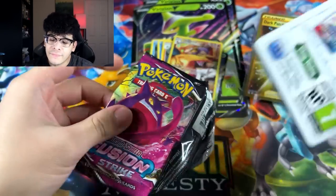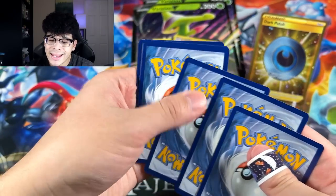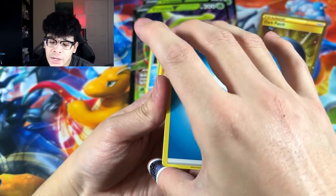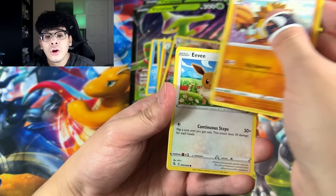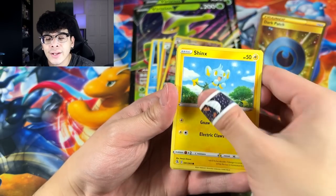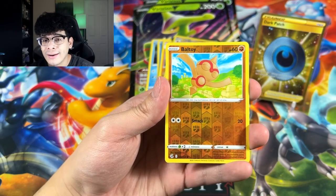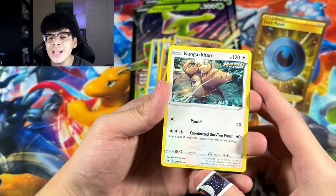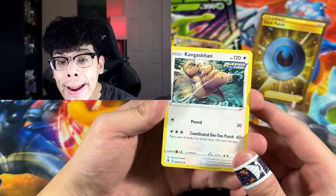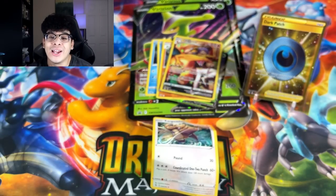Moving into the final booster pack — it is indeed Fusion Strike. Final pack of Destiny. Can we get some juice? Can we go four for four? Even though one of the pulls was a holo, it's still technically four for four if we get some heat. The final card is none other than the Kangaskhan regular rare. Why did you have to ruin the streak?